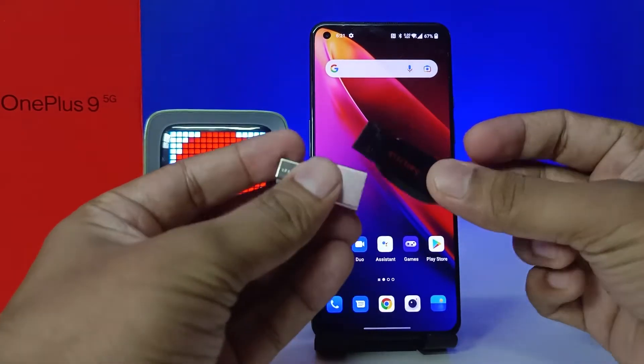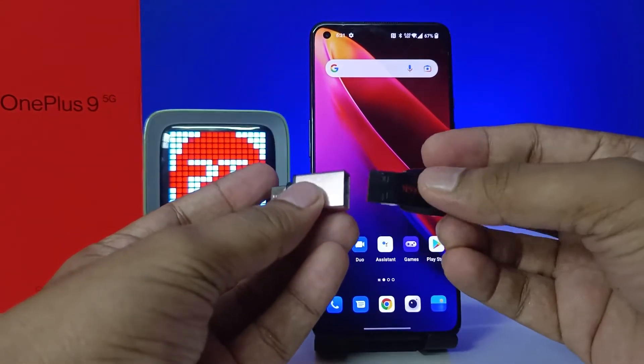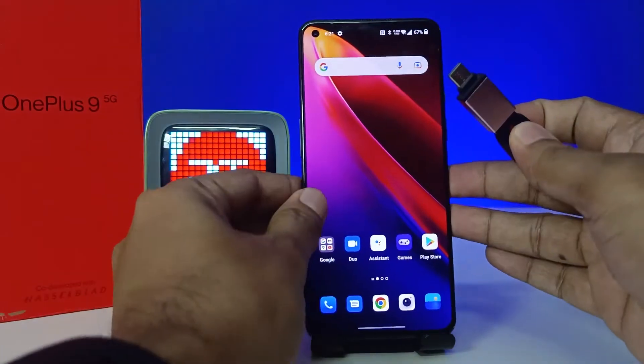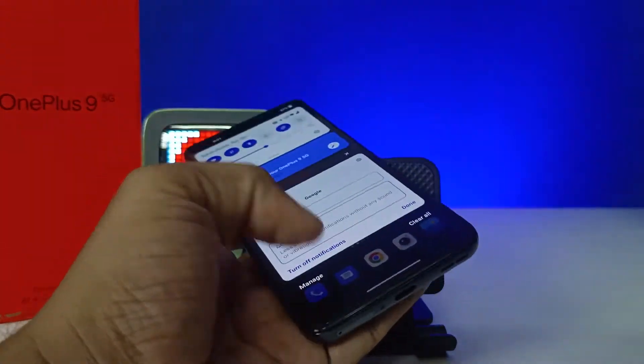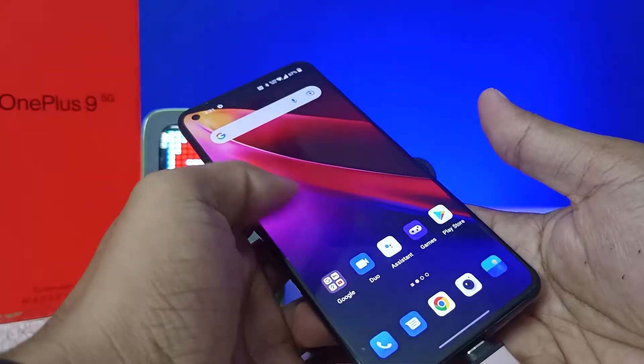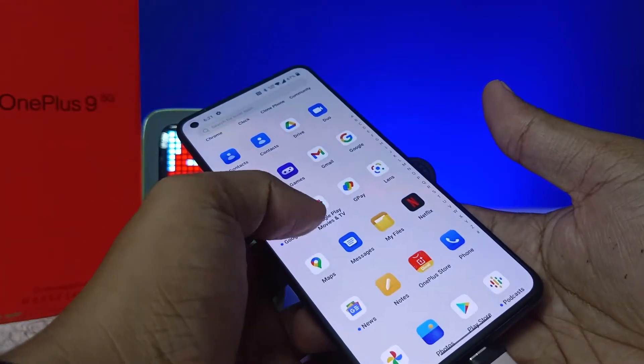I have an OTG adapter and a normal pen drive. First of all, I need to insert the pen drive into the OTG adapter, then insert this setup into the phone. After inserting, you need to open My Files.